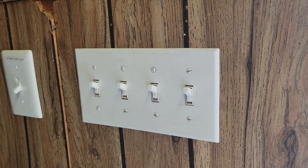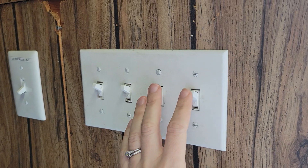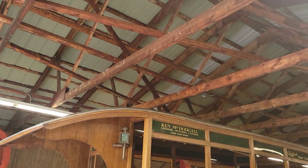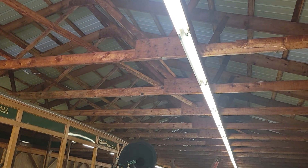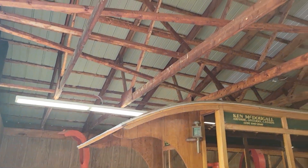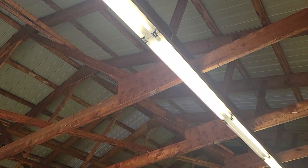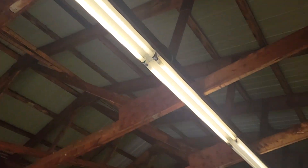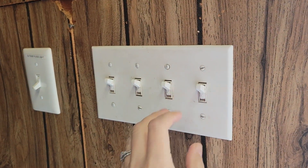They're all fluorescent bulbs. Thanks for watching! If anyone can explain how they wired them to only go on the right and the left, even though it's like one fixture but only the left and right side, we would be very interested to hear about that. Thanks for watching!